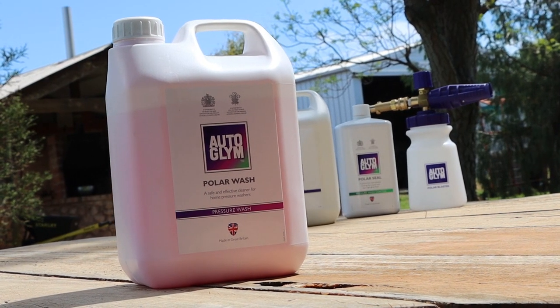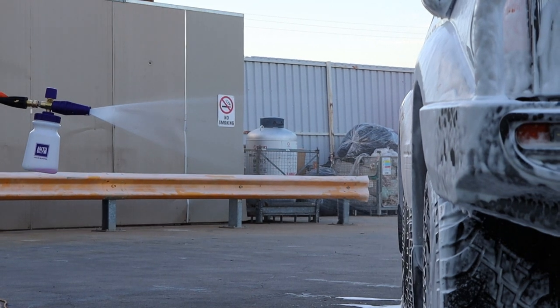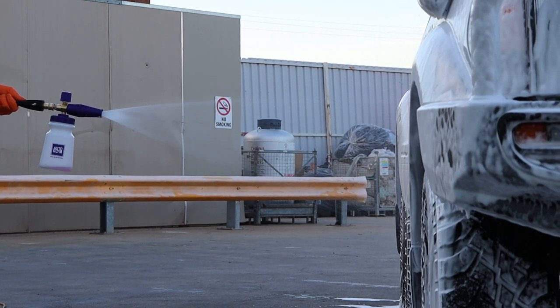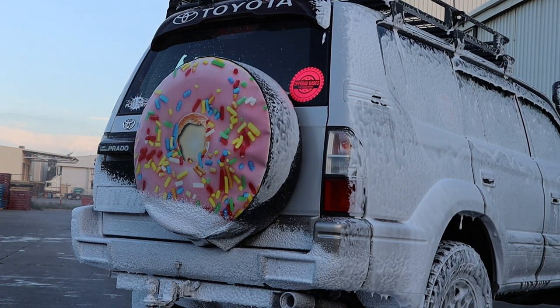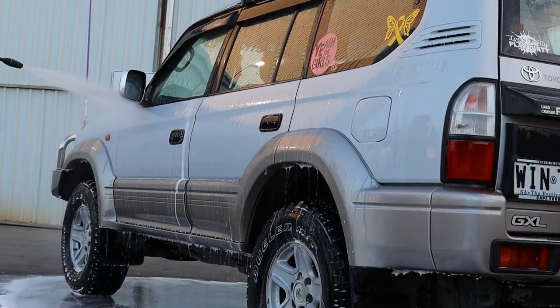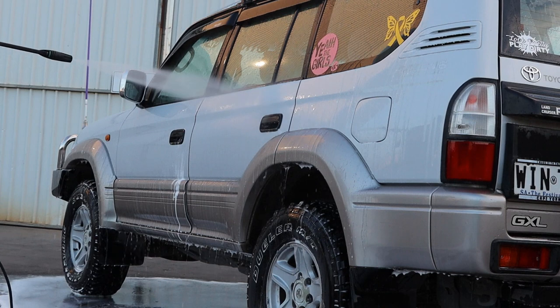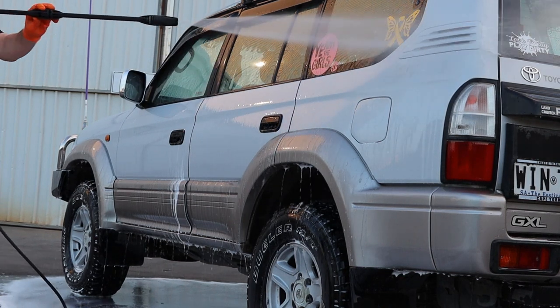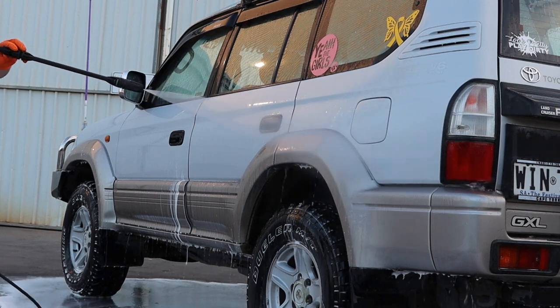Polar Wash was allowing for that deeper clean along with the mitt, doing a fantastic job of covering the car in foam again. I did have to work relatively quickly, but that's only because it was a larger car with plenty of spots to clean and reach into. It was easily rinsed off, leaving behind a gorgeous clean finish. pH neutral like Polar Blast, so no removal of waxes and sealants. At around $35 for 2.5 litres, it's well worth the money.